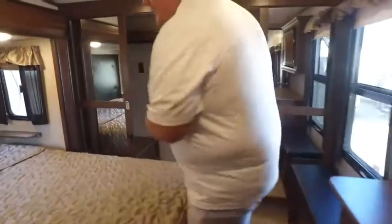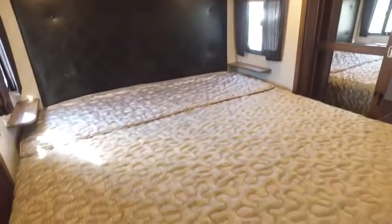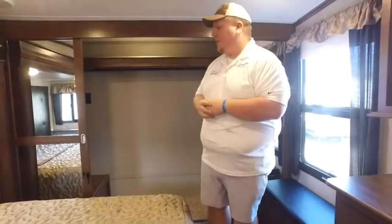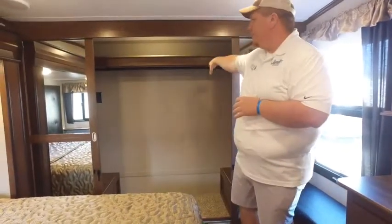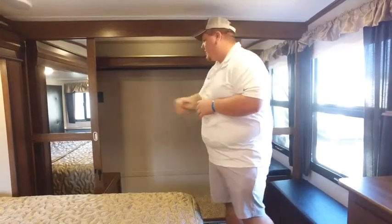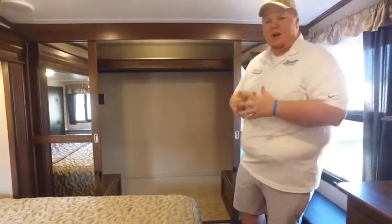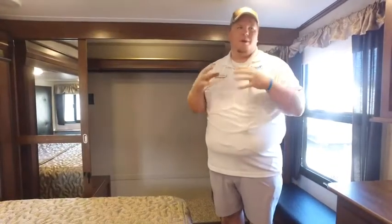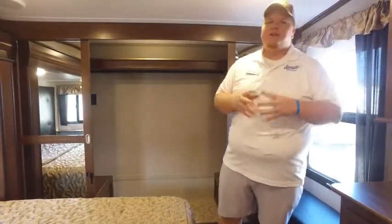Moving into the bedroom — king size bed, which is what everybody wants, and it comes in as standard. There's also another Summit flat screen TV, giving you three TVs total in this coach. You'll be ready for game days — Saturday, Sunday, Monday, and Thursday night football. There's a big closet that goes all the way from side to side, and it's prepped for a washer and dryer so no matter how long your trip, you're covered. There are also two 15,000 BTU air conditioners — you won't find that on many coaches. Montana really does it right.